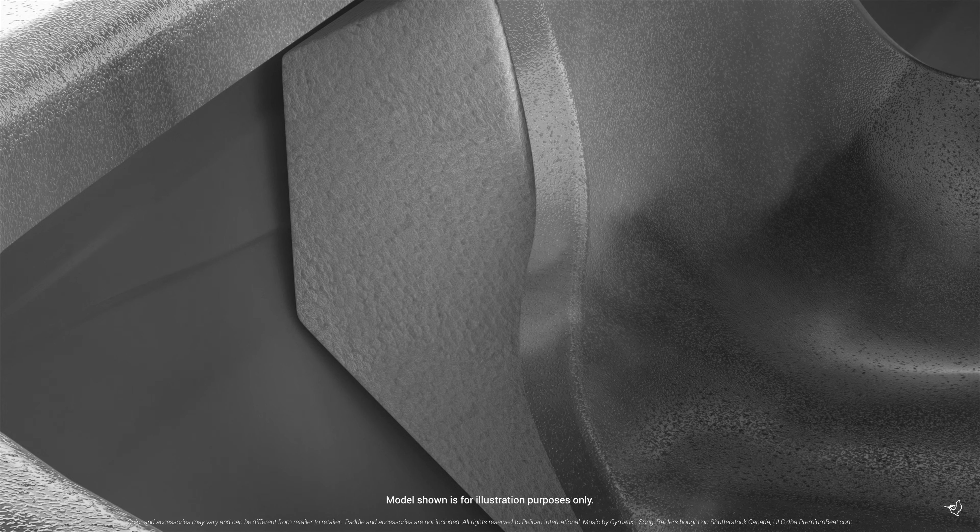During manufacturing, we add additional flotation in the form of foam blocks inside the kayak to ensure paddler safety.